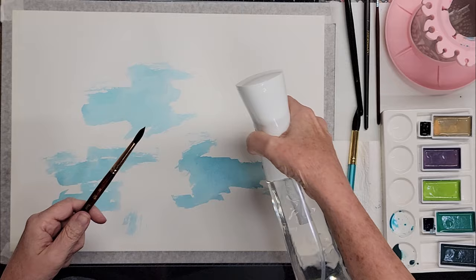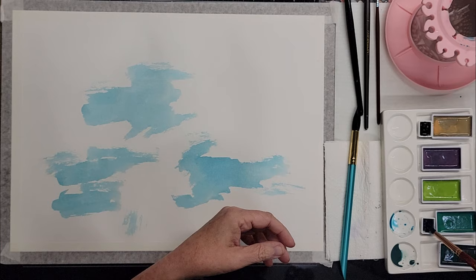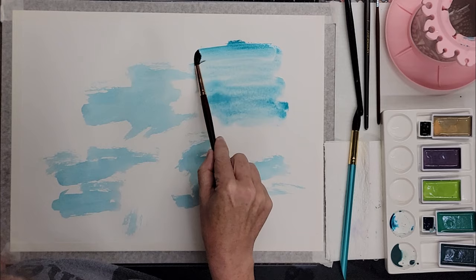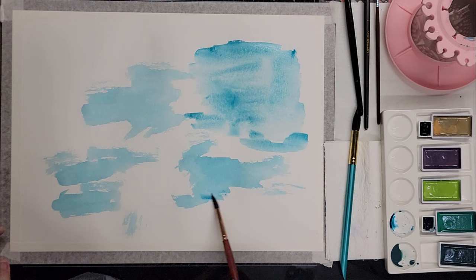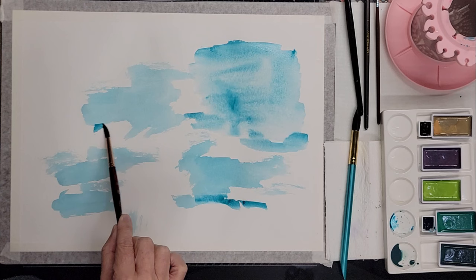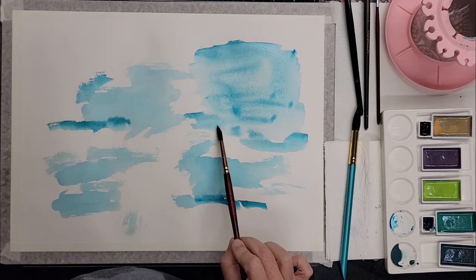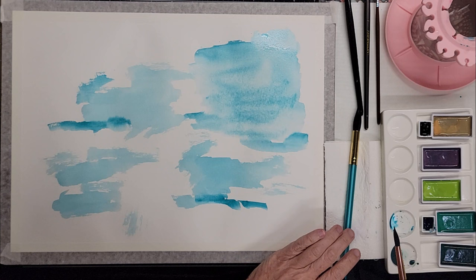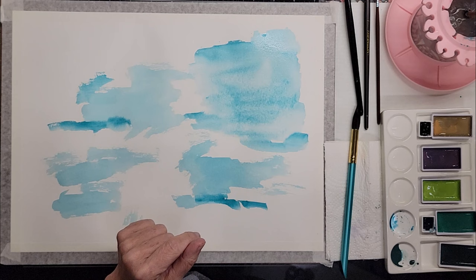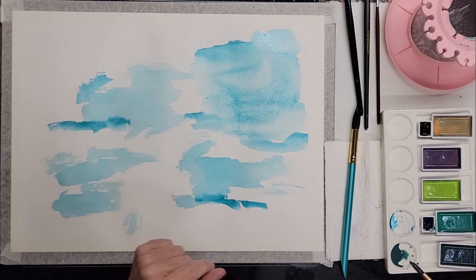I'm really wanting to do a nice thin wash. I might wind up tearing this paper up — we'll see what it can handle. I'm just feeling some light washes, and then maybe we'll get a little heavier color here and there. Even though I've got it taped down, it's starting to buckle, but that's okay — that's not the end of the world.